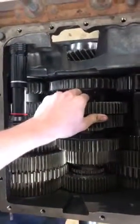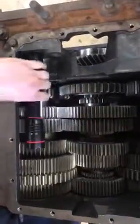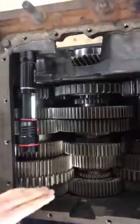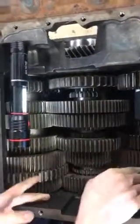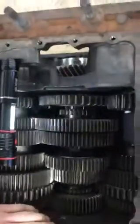Now we're going to go into first gear. In first gear, the power is going to run from the input shaft into the drive gear, into the counter shafts, through the counter shafts into first gear, and then from first gear out the output.